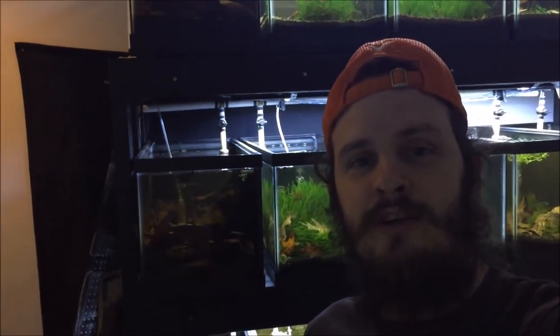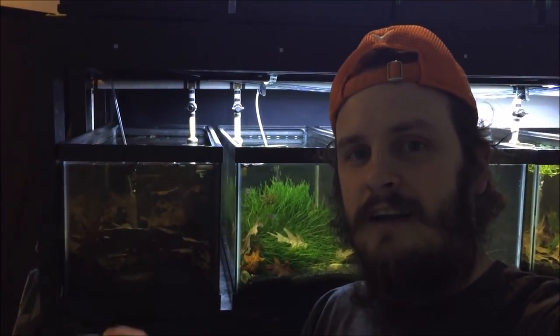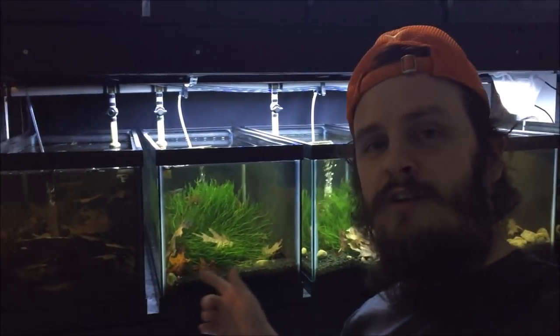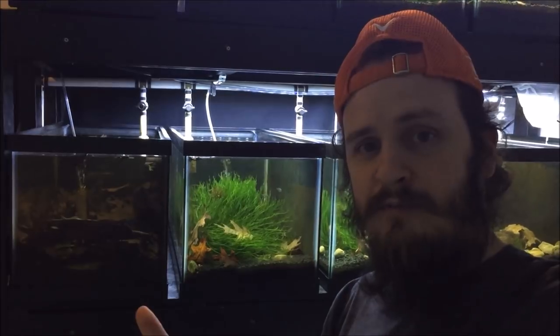Hello world, how's it going? I'm your host LR Bretz, welcome to another This Old Tank. This week we're going to do things a little differently — I'm going to show you multiple tanks, mainly because they're a lot alike, and they're going to be used for tetra breeding. This is a different method of breeding tetras.